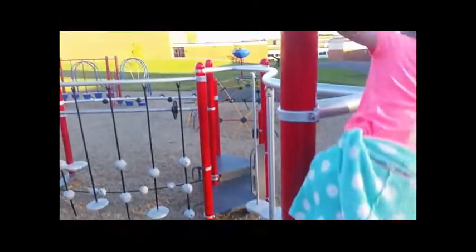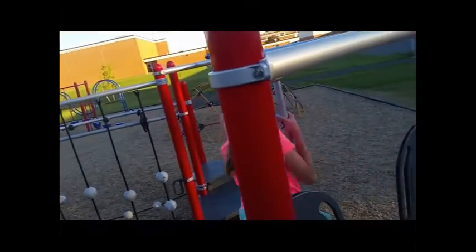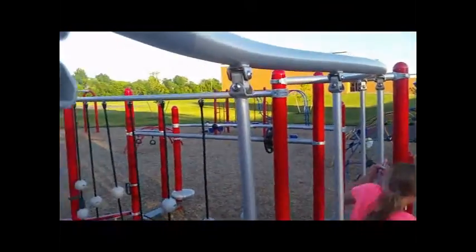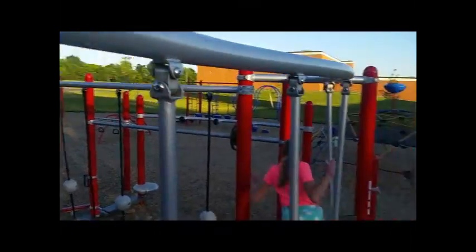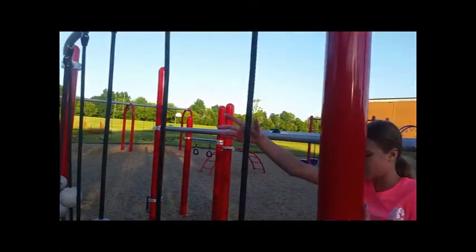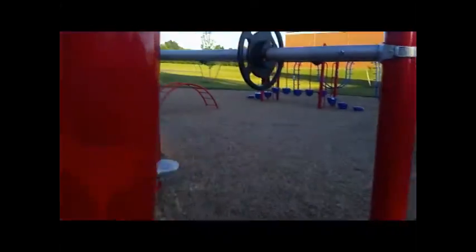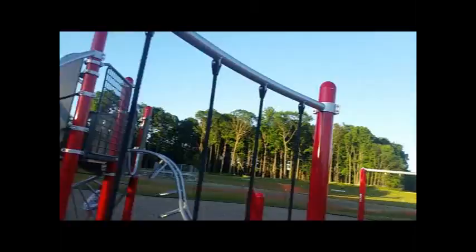You go on top of these chinky things, pull up to the top, and you're sitting and going over this bar. Then I'm going to go across them right now. You go over this bar too — all the way to the other side, all the way up there.